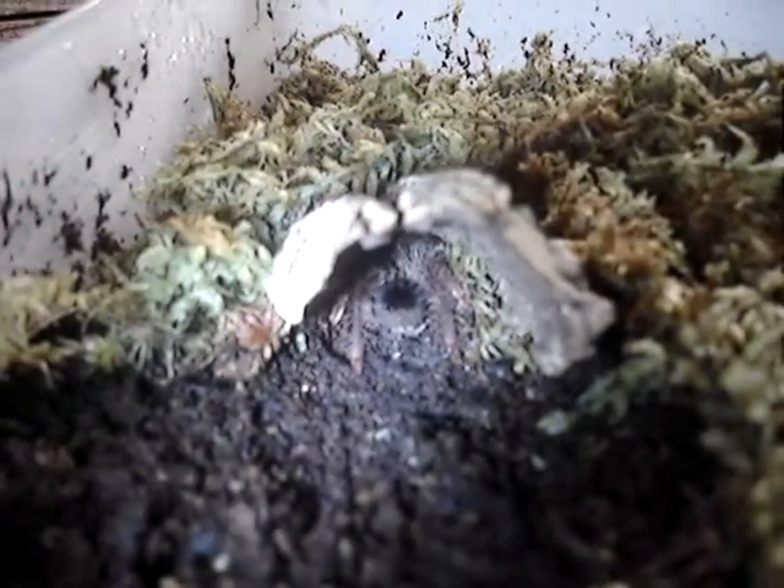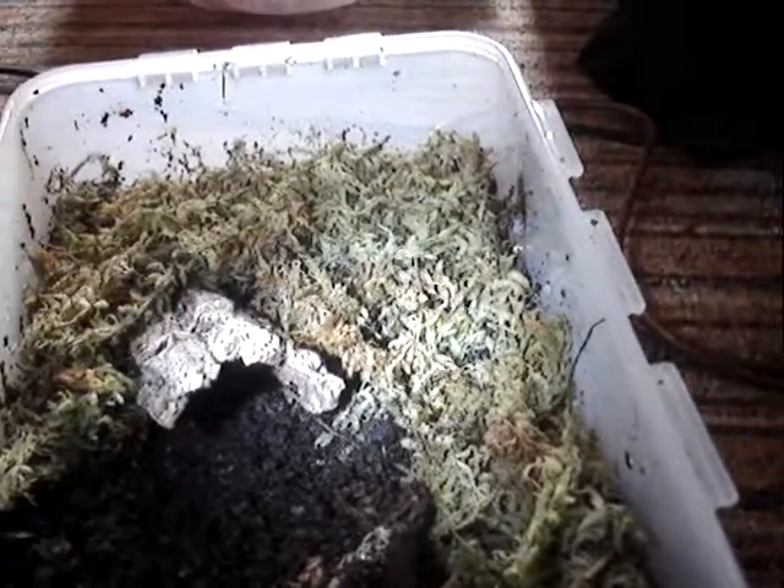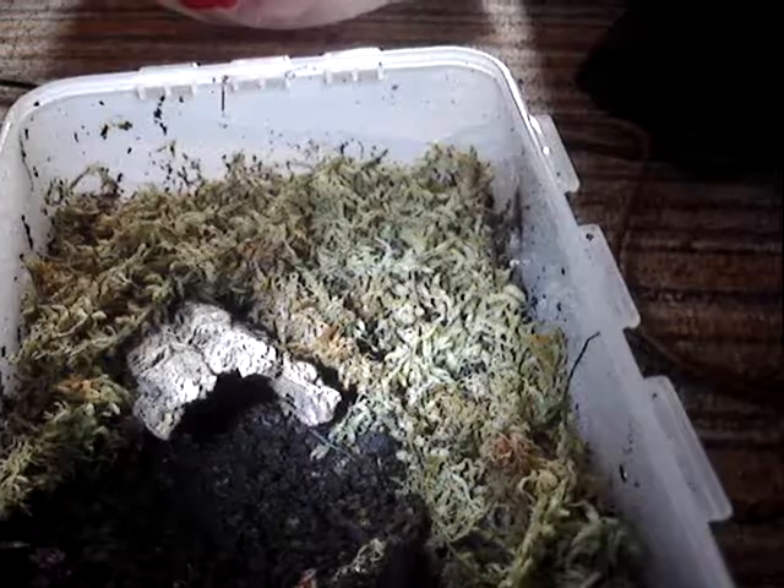Yeah, it seems fairly happy. It's eaten once since I moved it in, so it seems relatively happy. And I'm happy with the setup — I think it's fairly suitable.